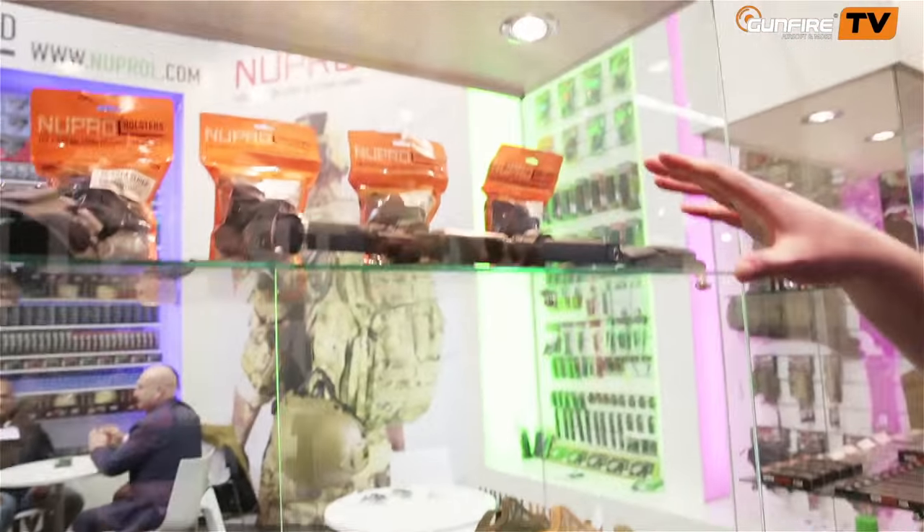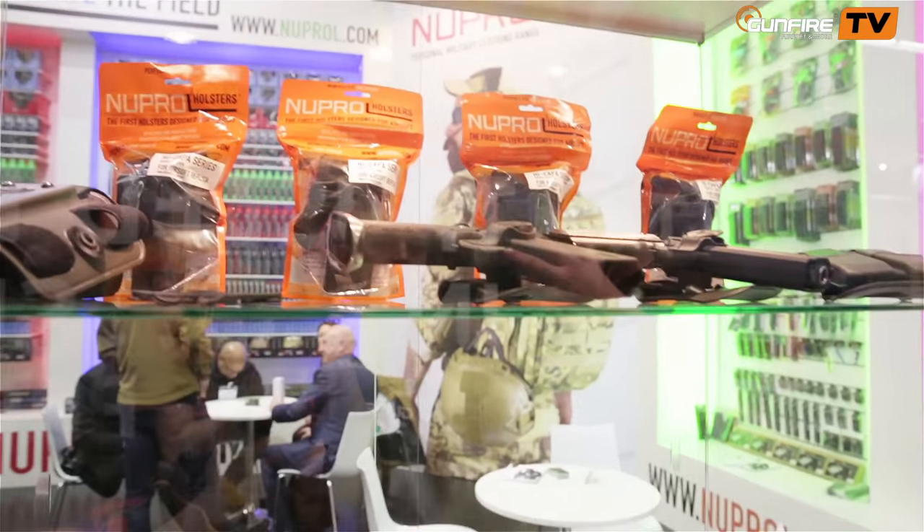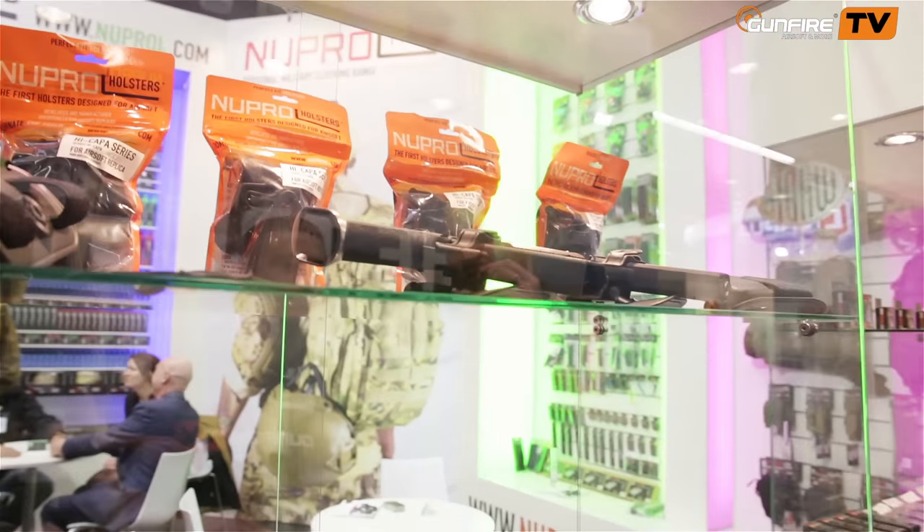Here we've got the new holster range — we called it the Perfect Fit. Many airsoft replicas aren't the exact dimensions of real steel weapons, especially G-series. So holsters are either too loose or too tight. We went and developed moulds for specific airsoft replicas of all the different models. They've been out a year and people love them. We've just released at the show one for the hi-capper — there's never really been a plastic-moulded holster solution for a hi-capper. These fit hi-capper 3.8s, 5s, 4s, and a lot of the WE E-series custom ones.